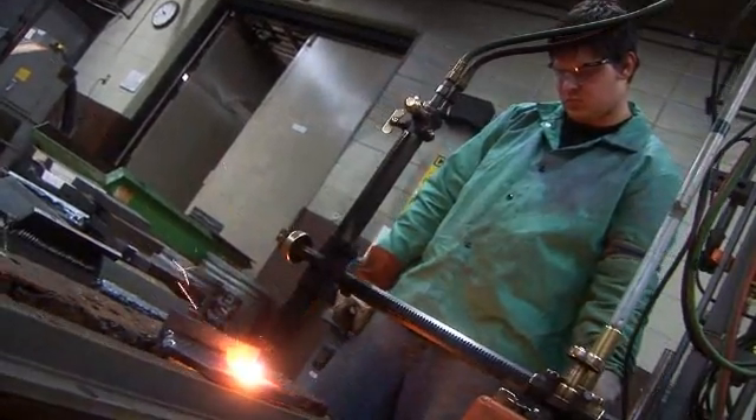There's so many jobs out there right now for welders. You can do big equipment, you can do small equipment, you can do very clean work like with stainless steel, working on kitchen equipment.